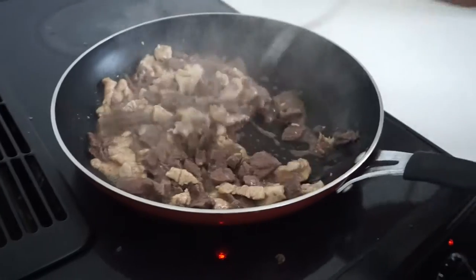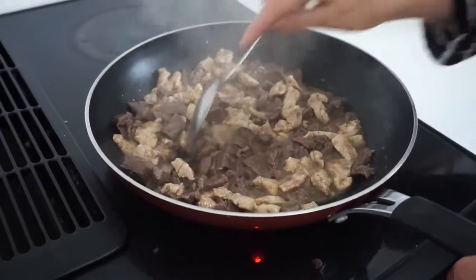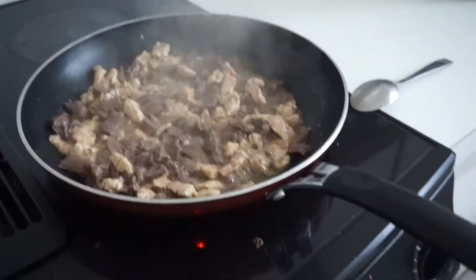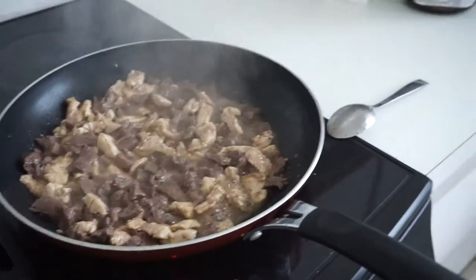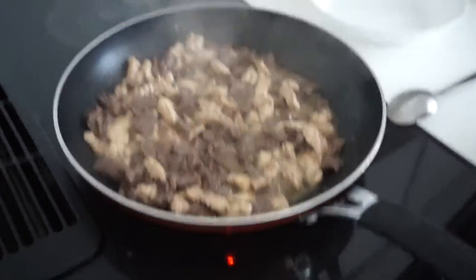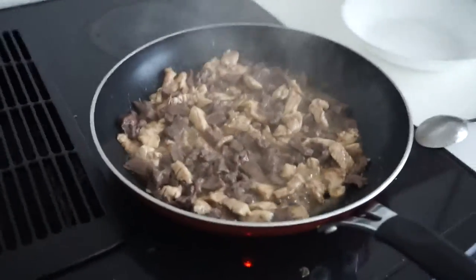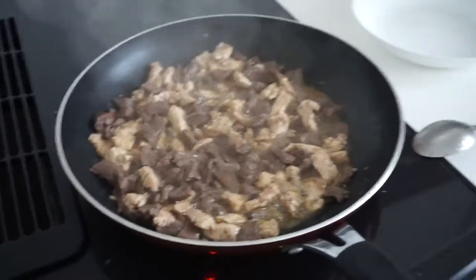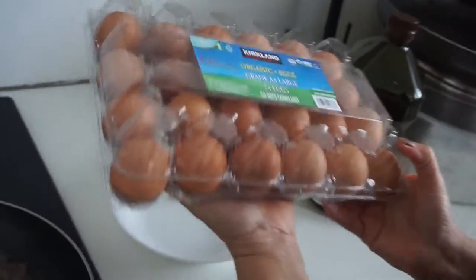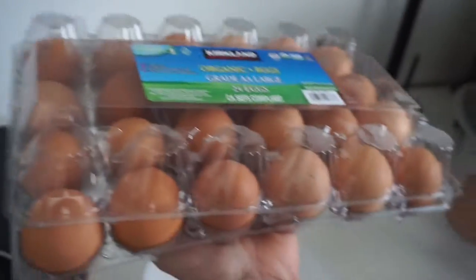Mix it up. Are you going to be making some eggs here soon? Yes, I'm just going to put this in some eggs — we're going to make this for a breakfast. Organic eggs. You can buy these from Costco, Grade AA large.